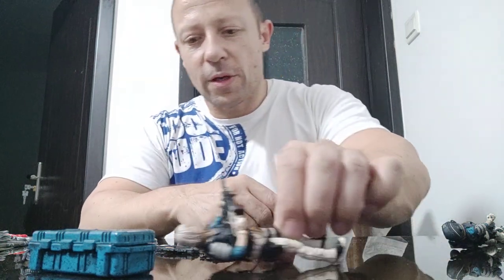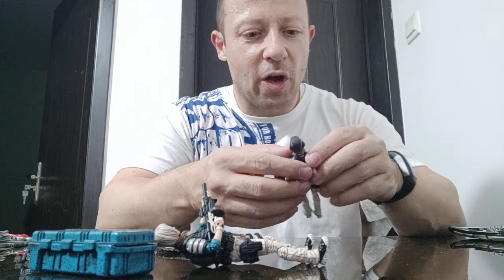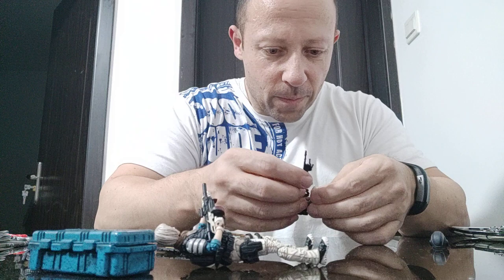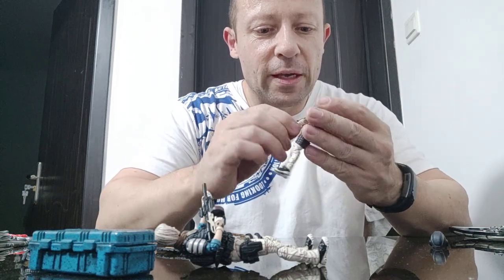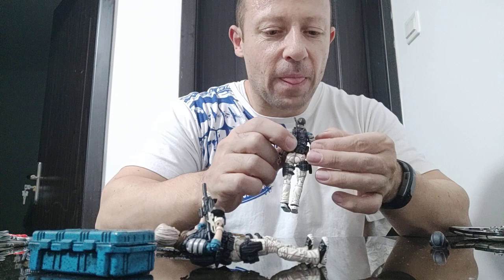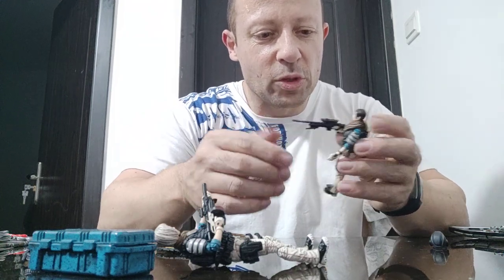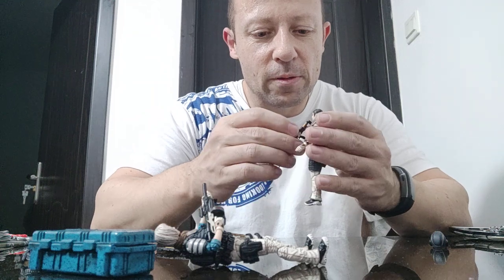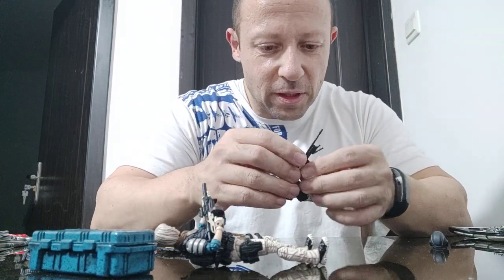Let's try the sniper rifle — I'm happy there's no bar across it, but the stock is quite long. One of the things I like about Acid Rain figures is that the stocks are measured to fit into the shoulder nicely. Joy Toy — not so much, though they are really good at holding pistols. She can't get that stock into her shoulder, so it might just be an on-guard pose. It slipped out of the fingers again.